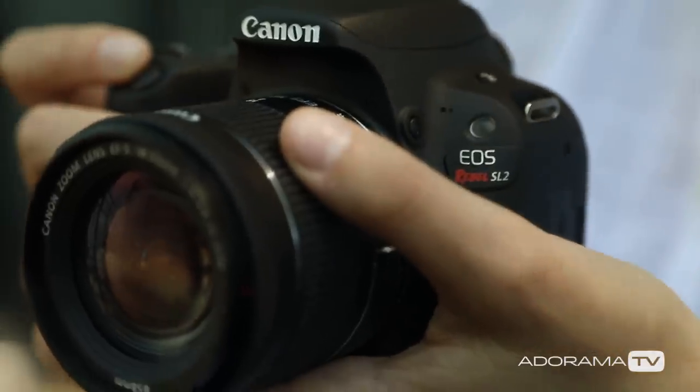Hi, my name is Alexis Denver-Coulter and I'm here today with the Canon EOS Rebel SL2.